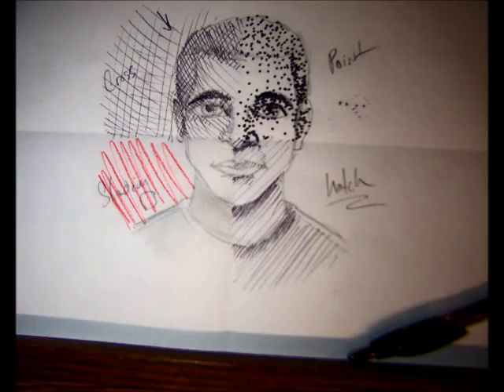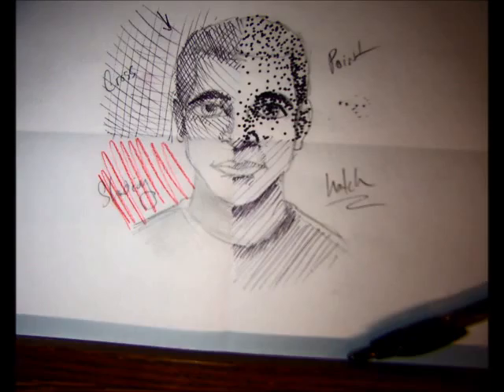If you guys have any questions about any of these techniques — cross-hatching, pointillism, hatching, or shading — stop me, talk to me. But make sure that all four of these are present in your portrait at some point. Awesome? Coolio. Thanks.